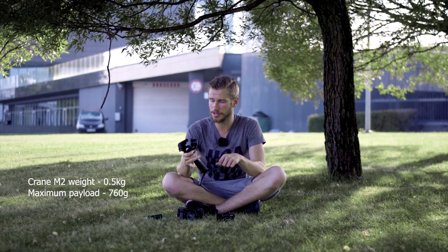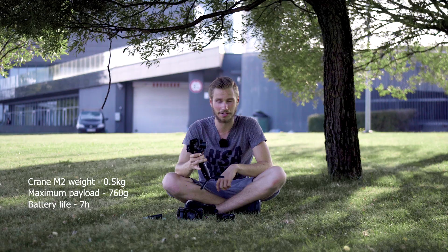There are some things you need to know about this gimbal. Even though I hate talking about specs, I know some of you are going to be complaining if I don't speak about the maximum payload. So here we go: this gimbal weighs half a kilo, the maximum payload is 760 grams, and the battery life is 7 hours.